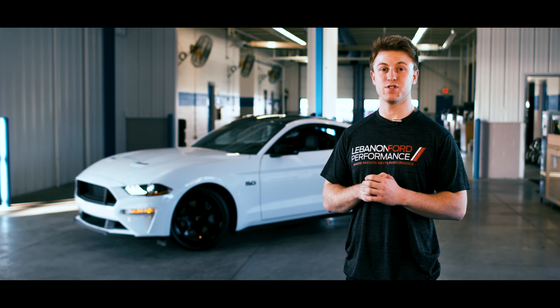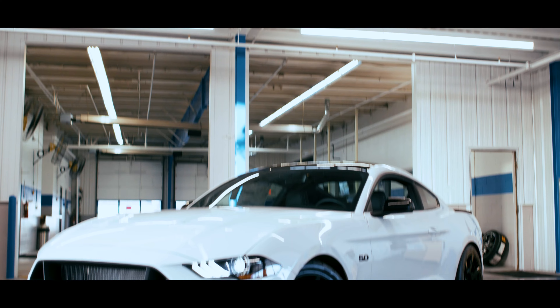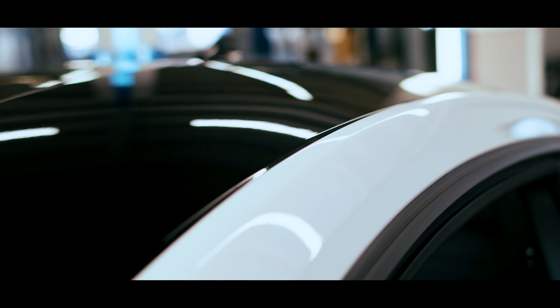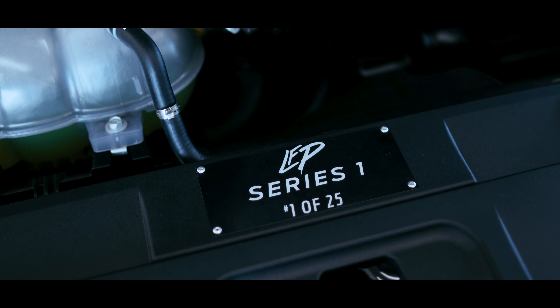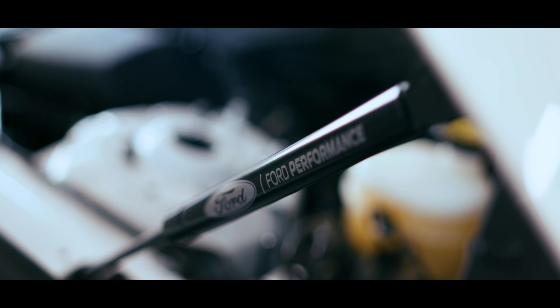So what exactly is the LFP Series One car? It is a limited edition Mustang built here at Lebanon Ford Performance, exclusive to 25 units made. They're all built on a 301A chassis with the blackout package, which blacks out the roof, the wing, and the badges. It has a uniquely numbered badge for each Mustang and gets Ford Performance hood struts.